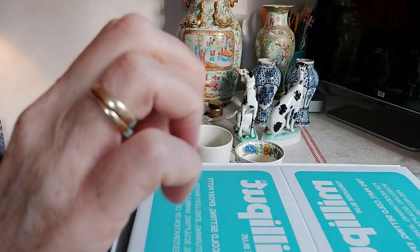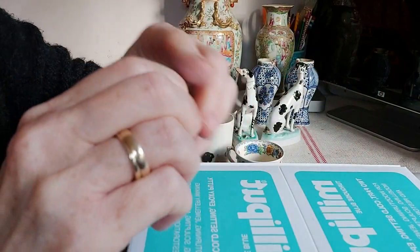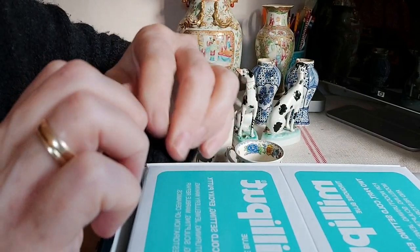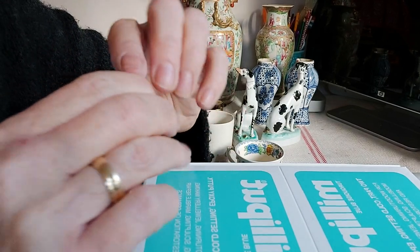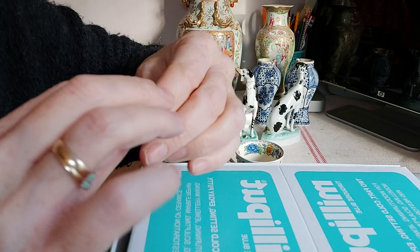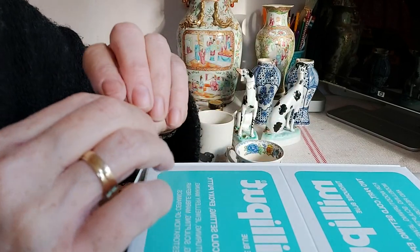While doing this, take a small glass of water — that comes in useful later. When I first started China restoration I was taught by a very old lady, and before Milliput was invented they actually used glue and talcum powder, which was fine for items you're not going to be drinking from. But as I say, Milliput is a safer option.